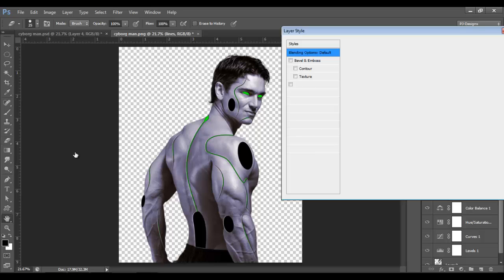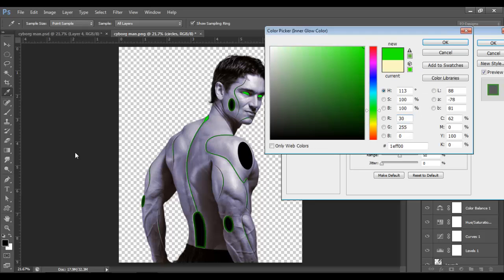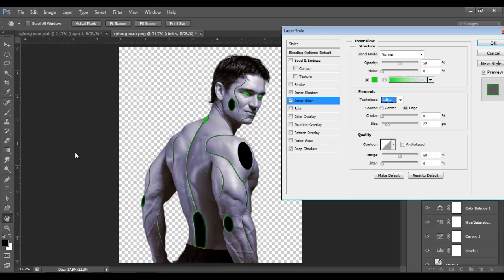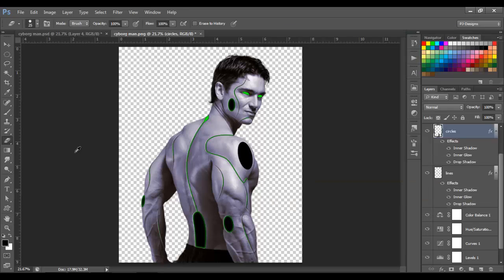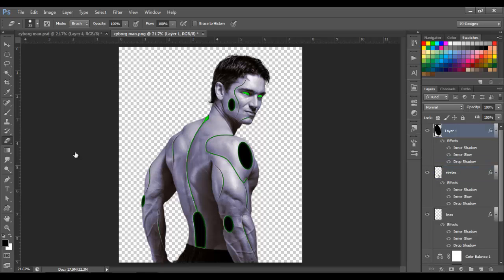Let's double-click on the Circle layer's Inner Glow. Set Normal opacity to around 50, on Technique set it to Precise, and size about 27. Change the color to light green, then switch the technique to Softer and click OK. Let's apply the same effect to the other circle — hold Alt, click on the FX, and move it to the top layer. Now click here and make a new layer.